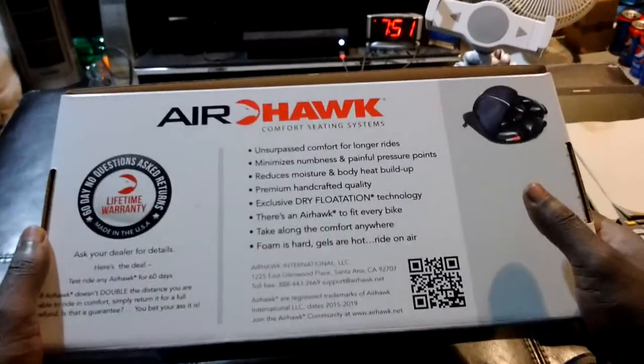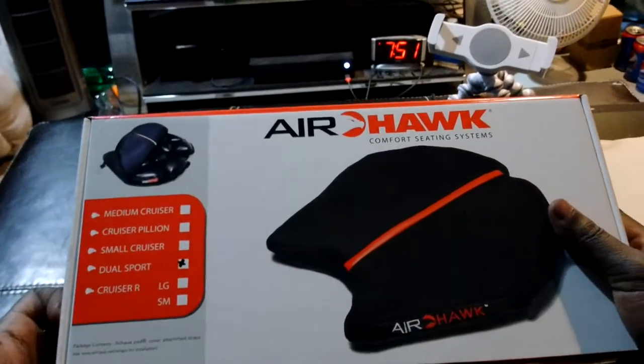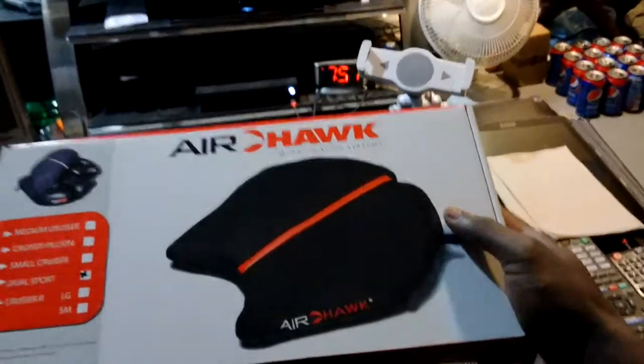I decided I wanted to try the Airhawk — I've been looking at this thing for about two or three years now. It was my birthday so I was like, I'm gonna go ahead and pull the trigger and get myself one. This is the dual sport, which is the prescribed one for my bike, the Ninja 1000.